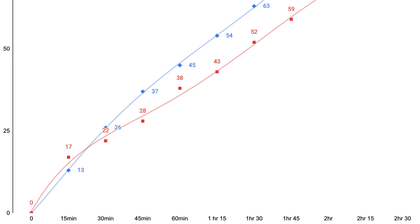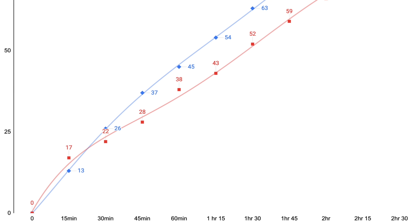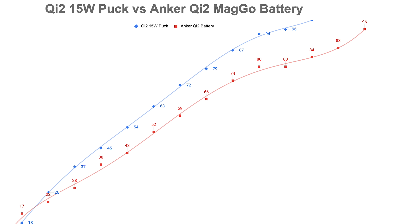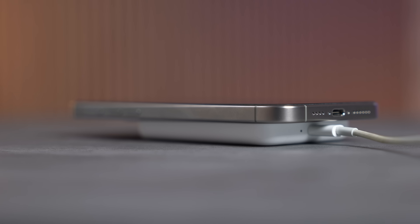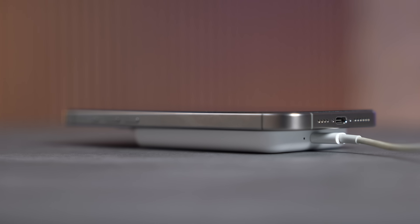Both packs support pass-through charging, so you can use them as a nightstand charger — plug in USB-C and it will charge both the battery pack and your phone simultaneously. Looking at the performance difference with Anker's Qi2 puck, the battery pack does better at the start, but charging speeds diverge later due to heat buildup. Don't expect this to perform the same as a standalone Qi2 wireless charger — it will not.